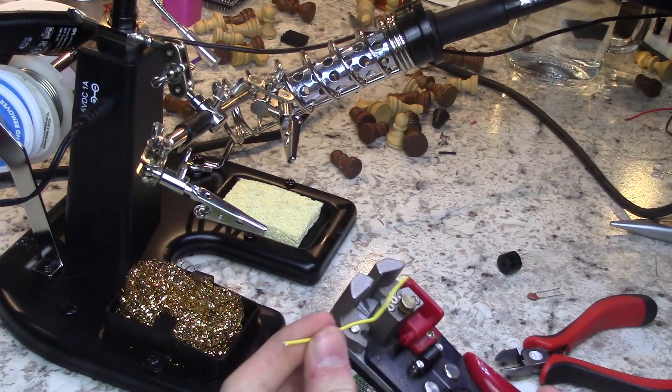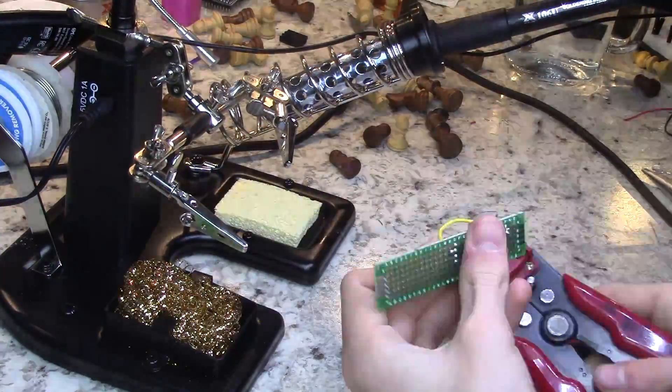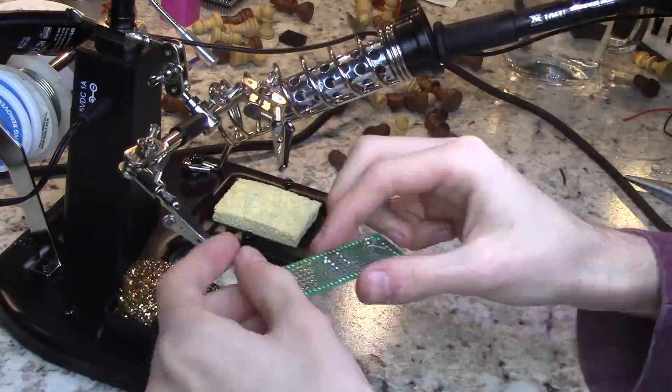Then, connect the LED to pin 3 and ground. There will be a circuit diagram at the end of this video for a more detailed wire layout.